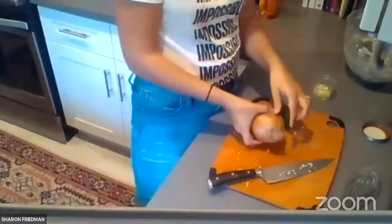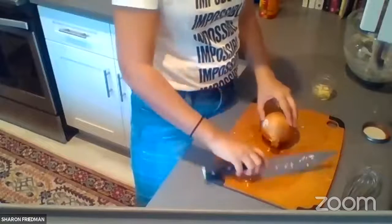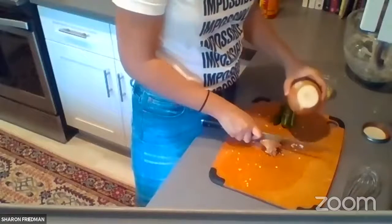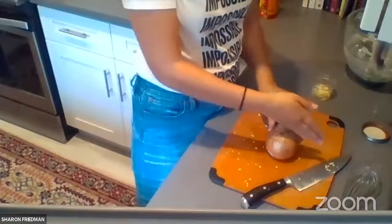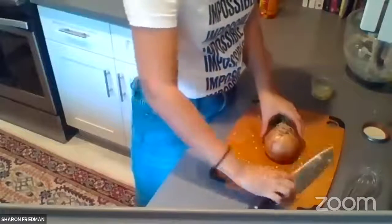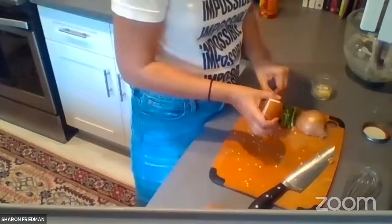For the onion: you have the root side and the top side. First, cut off the top as level and even as possible. Don't peel it yet — it's easier to do later. Take off the top, discard it, then turn the onion over and cut through the root straight across. Now you've got two pieces with the root on the bottom, and it's much easier to peel at this stage — just pull back, keeping the root piece to hold everything together.